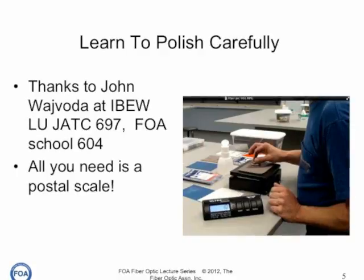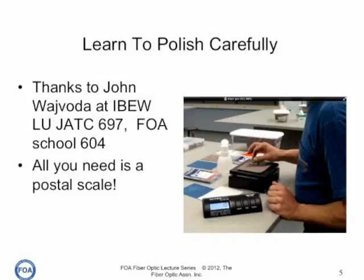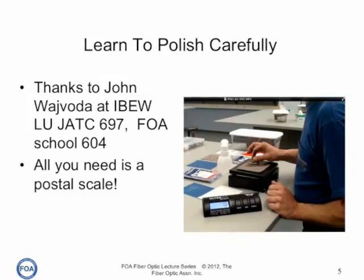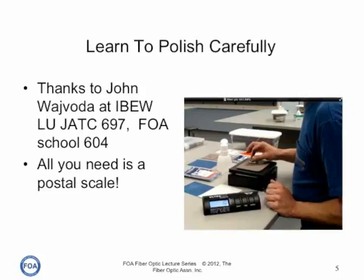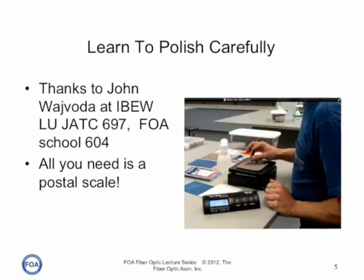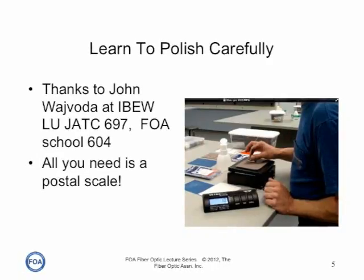That's how simple it is. Just put your polishing pad and film on top of a postal scale and adjust your pressure until you get about two ounces. That's what you want to find. And once you've learned how much pressure that is, you can consistently polish your connectors.